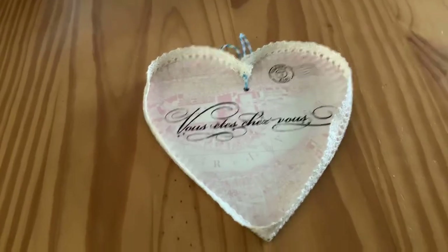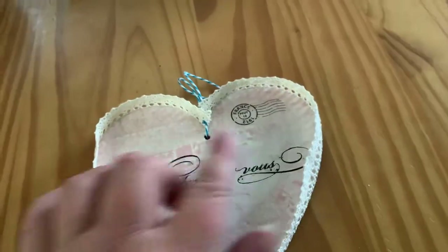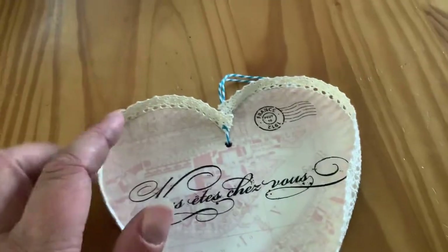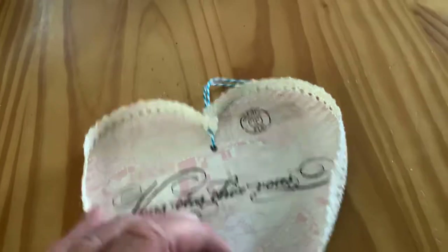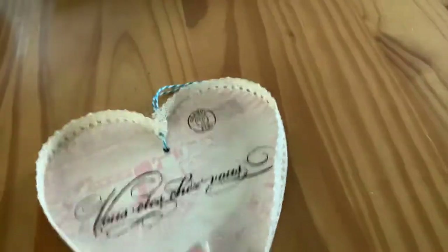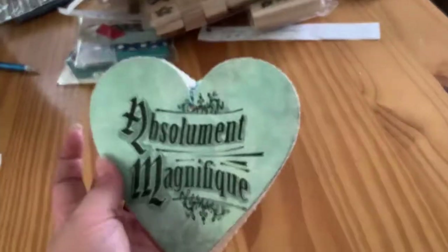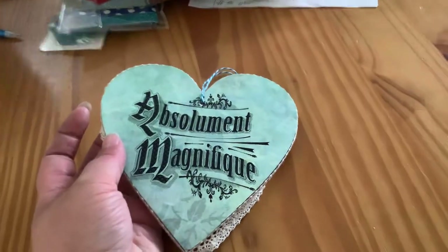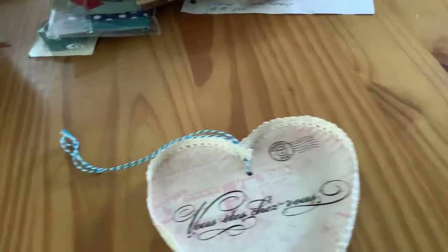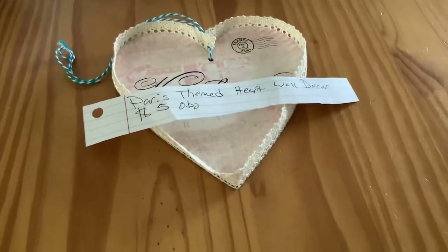And this here is something I made as well. This is also French; I can't remember what this says either. I put some lace around it. It already had a hole. I think this may have been paper mache or chipboard or something — I can't remember what the material was underneath. This is just scrapbook paper and some lace. The other side is done as well. This turned out really cute — both paper on both sides glued down. You can hang it up either way or figure out how to display it to show both sides. Paris-themed heart wall decor, five dollars or best offer.